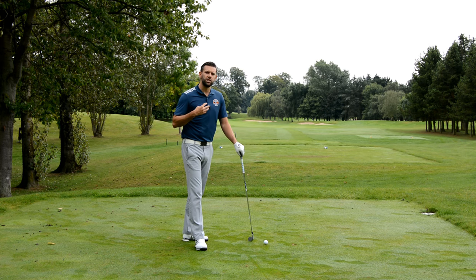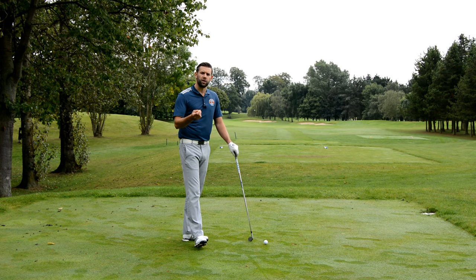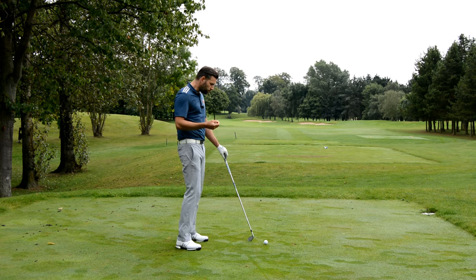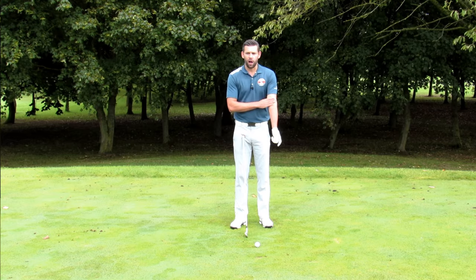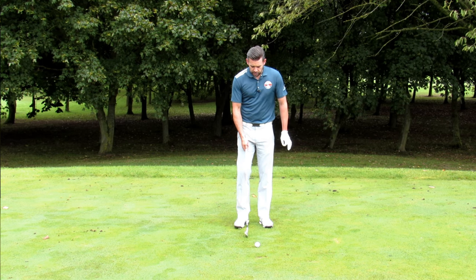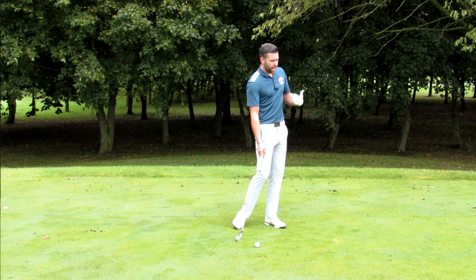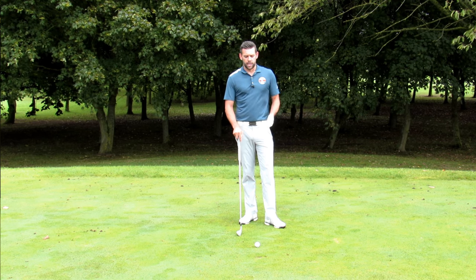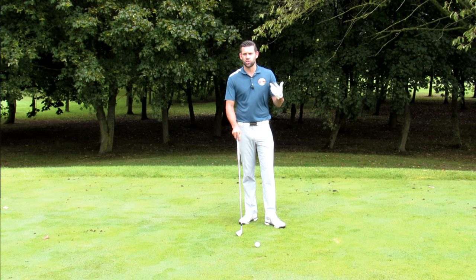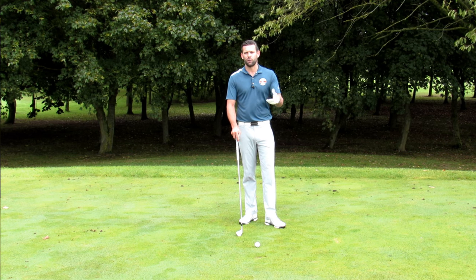There are three things I generally see causing this, and we're going to go through those three things for Steven and give him some drills he can do at the range. The first is how the arm rotates through impact. The second is the amount of rotation in the body. The third is concept — just discussing what should happen to give golfers a better understanding.